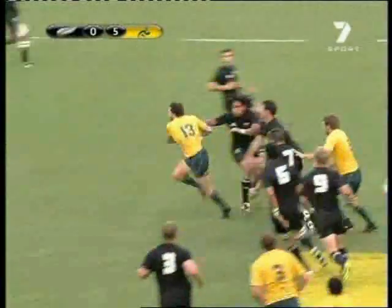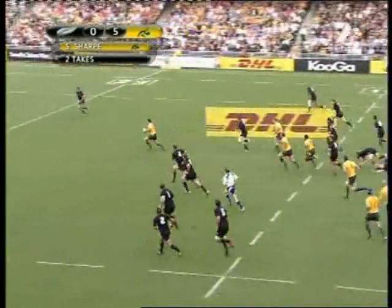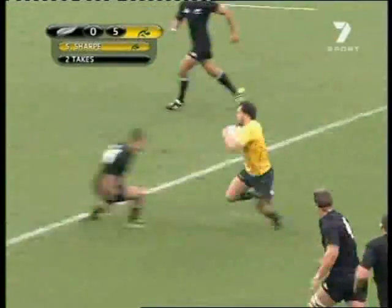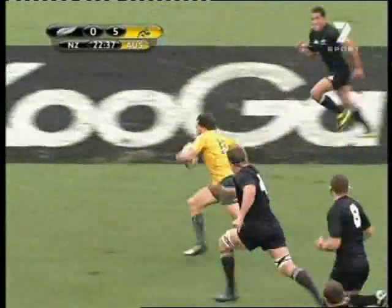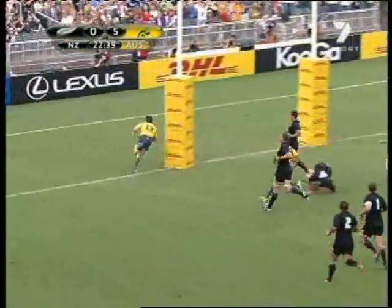No fancy moves, just three runners in midfield, and Cooper picked out Ashley Cooper as the correct runner and went straight through midfield for a good try, again from inside the Wallabies' half. You can score against the All Blacks on first phase, but you've got to be prepared to try.